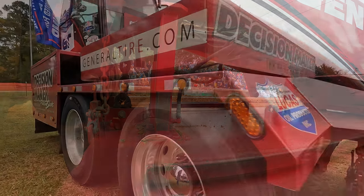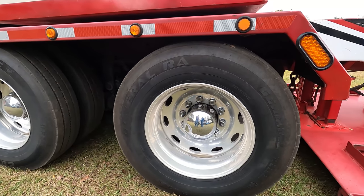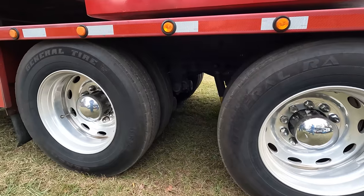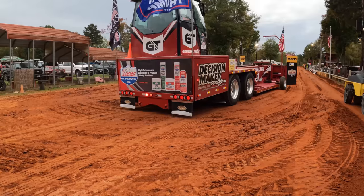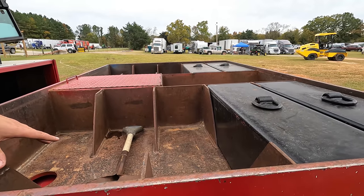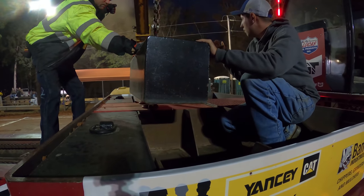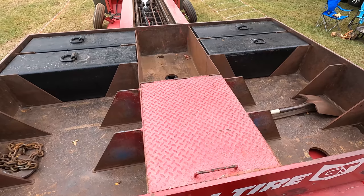Two semi truck axles. The front axle drives the box only — it doesn't drive the sled around; its sole purpose is to drive the box down the track for a run. The back axle is hooked directly to the transmission and all it does is drive the sled around on the ground. If you look in the box, there are five holes on each side that hold a 2,000-pound weight, and one big hole in the middle holds two 1,500-pound weights — so you can load up to 23,000 pounds of lead right in the box.